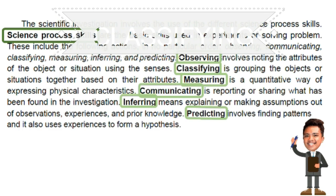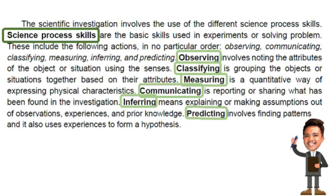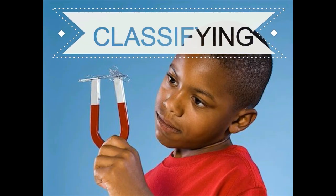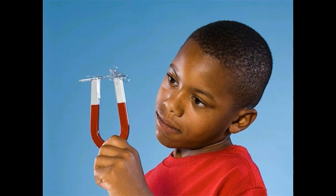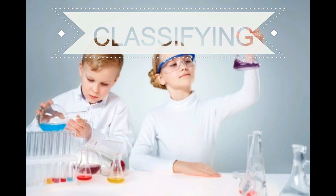Classifying is grouping objects or situations together based on their attributes. After making observations, it is important to notice similarities and differences and group objects according to a purpose — to help comprehend the number of objects, events, and living things in the world. For example, a learner uses a magnet to classify objects as magnetic or non-magnetic, or combines different liquids with water to determine which is more or less dense.